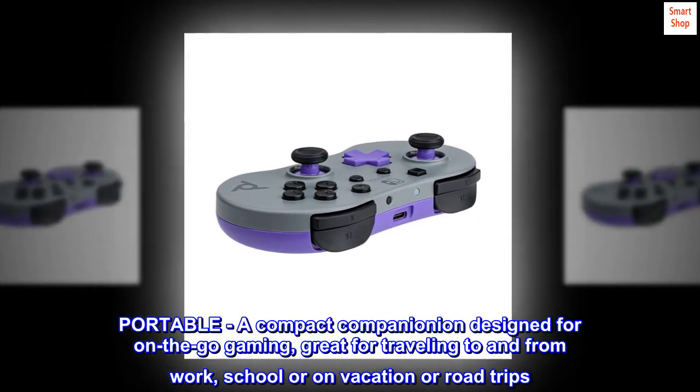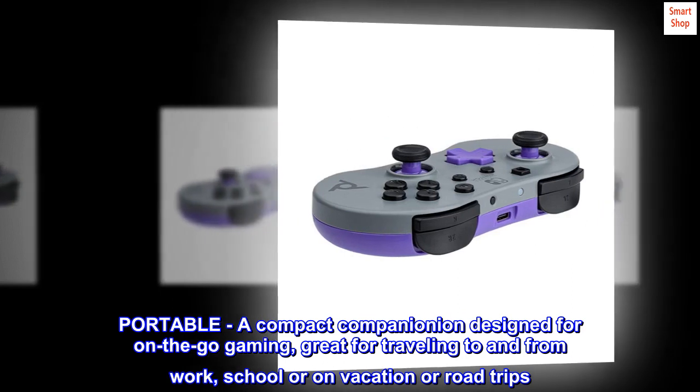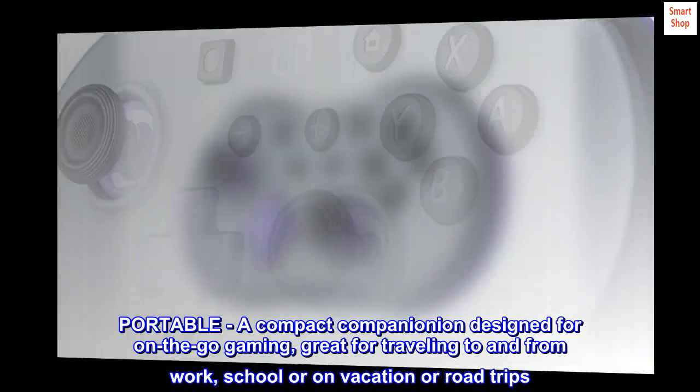Portable — a compact companion designed for on-the-go gaming, great for traveling to and from work, school, or on vacation and road trips.